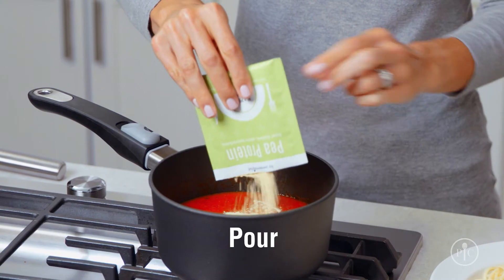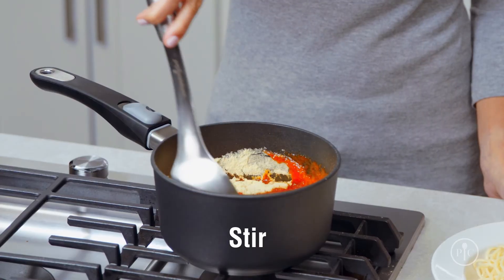Here's how easy it is to use: just pour it in, stir, and serve.